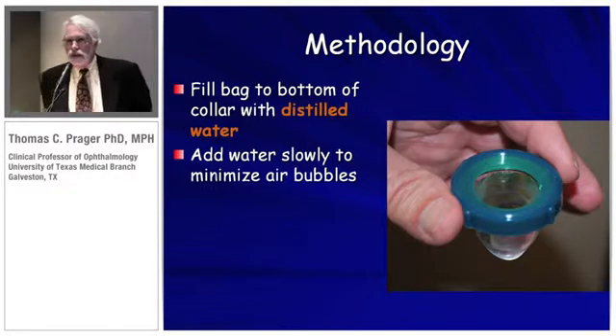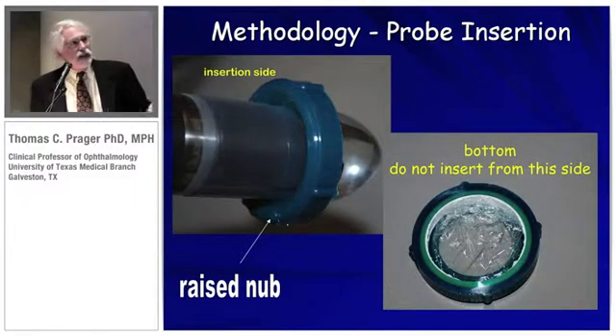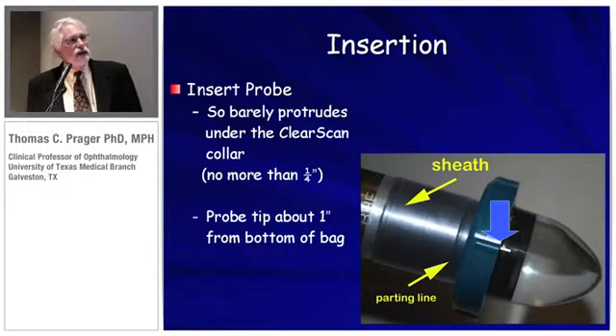The methodology to use this is actually pretty simple and very fast. I always use distilled water because tap water has minerals in it and they can deposit on the end of the probe, which would be a very expensive repair. Add the water slowly to minimize the formation of air bubbles. Note there are two sides — here's the bottom side and here's the insertion side. There's a little raised nub to indicate that's the insertion side. Inserting in the wrong end can possibly result in leakage.